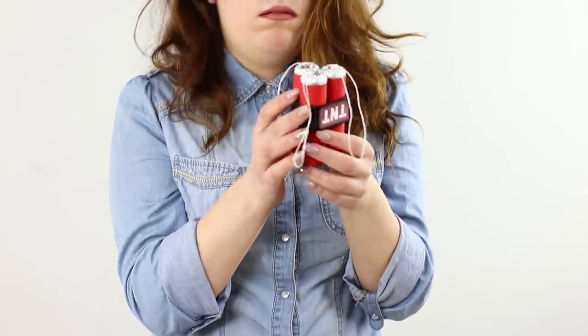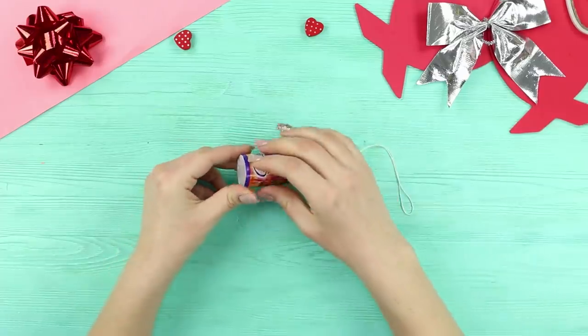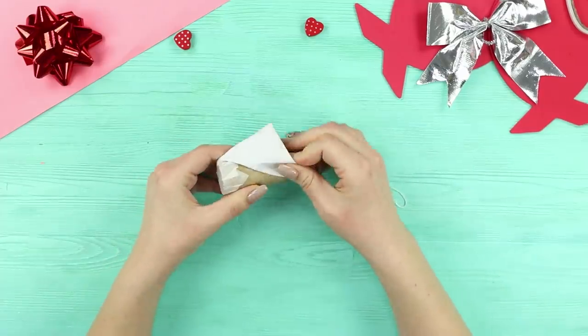Post-holiday boredom is inevitable! The only way to get rid of it is with a dynamic explosion! Don't worry, this is just an ordinary popper — pull the string! Take an ordinary Christmas popper and carefully remove the lid.